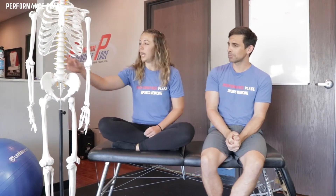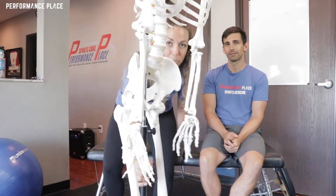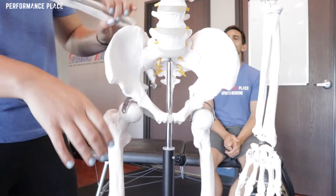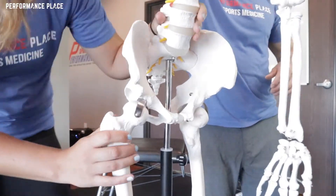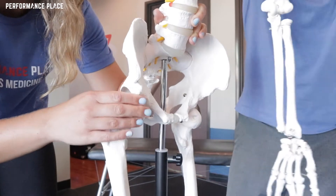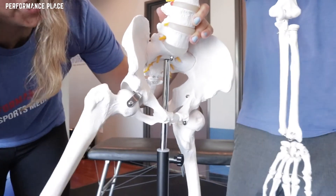So do you want to show what hip impingement is with Bob Norman? Bob Norman here. So hip impingement — if we zoom in on Bob Norman — this is your hip socket here. You have your pelvis bone and you have your femur bone here. And what hip impingement is, is the socket where the femur and the pelvis connect. When you go into flexion...